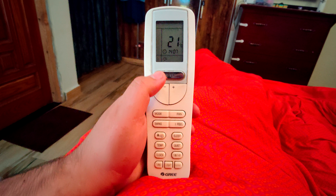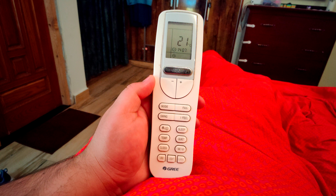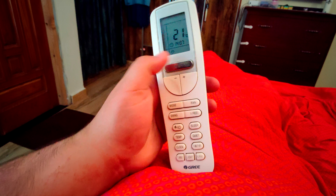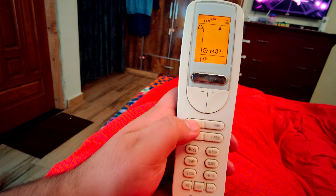Hello everyone, today we are helping you with the AC which you can turn on the heater. It's a very easy step. I have already set the key, so let's start it from the top.